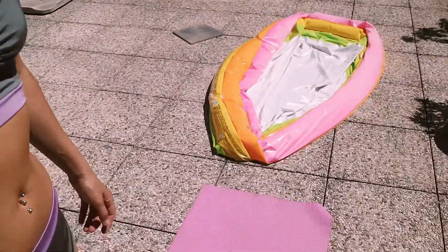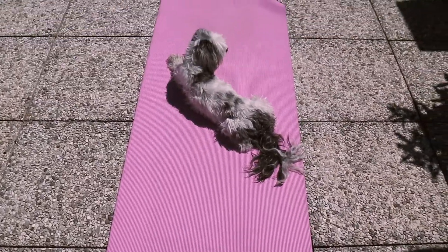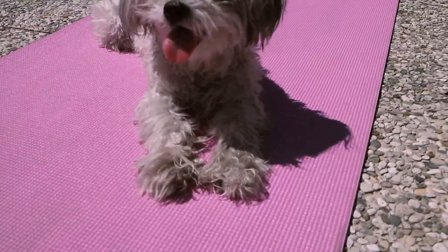I just came outside on our terrace, which we've been so lucky to have in this lockdown. I came outside to quickly warm up because I'm about to do a stretching class with my friend and I like to warm up beforehand. But every time I try and train, this happens — there's not really enough space on this mat for two of us. And look how hot it is. It's gonna be way too hot for you but she won't move. She's gonna stay there.